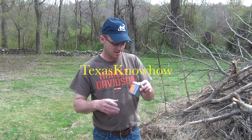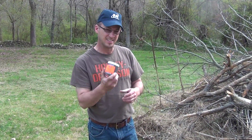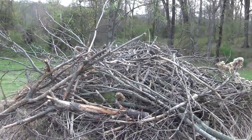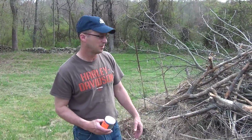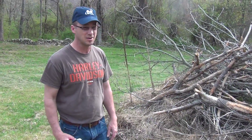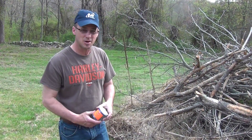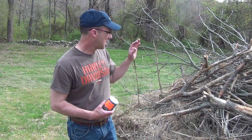Hey guys, this is Clay with Texas Know How, Tanner Wright. We're going to have some fun. We've got a bonfire right here that we've been collecting the wood for probably a year — it was about a year ago that we burned one. This is just all the trees and stuff dropping off their limbs, and we've piled them all up here.